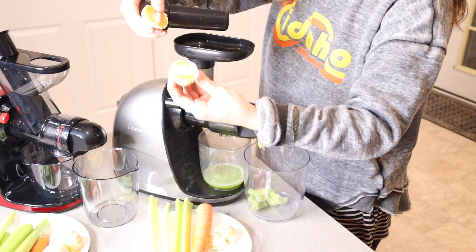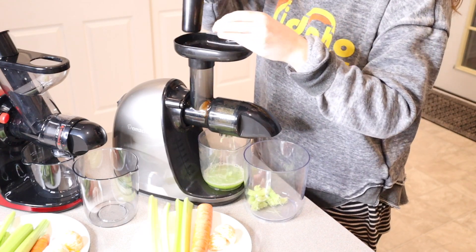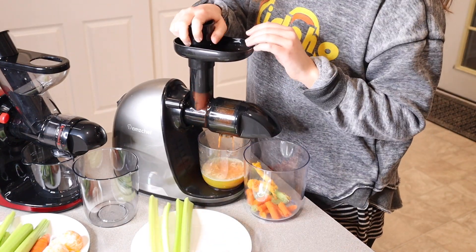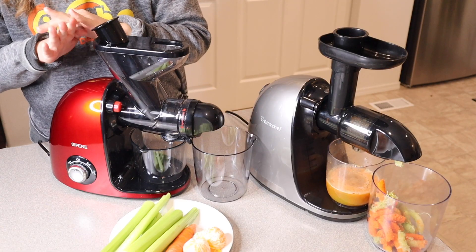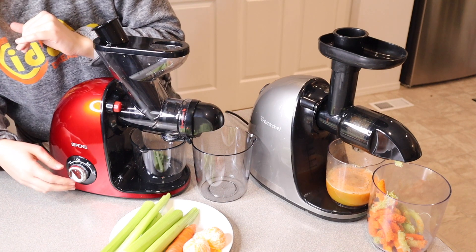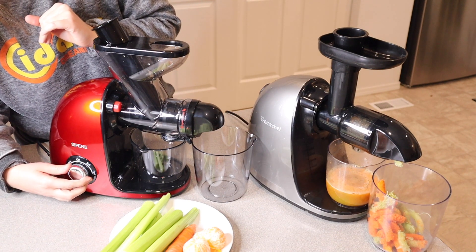For the AMZ Chef, I do have to tear the orange in half in order for it to go through. Now for the Syphine juicer, I'm going to go ahead and put it on the hard setting since we have mostly hard fruits and vegetables.